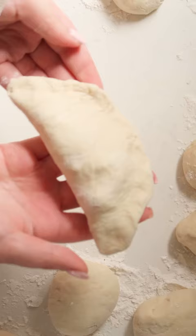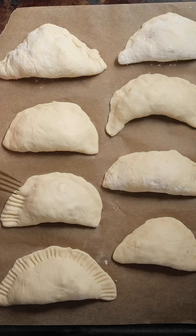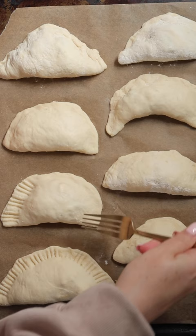Add the filling, fold them up, pinch the edges. Then you're gonna place them on a baking sheet. Just to make sure they're extra sealed, I went in with a fork to pinch the edges a little bit more.